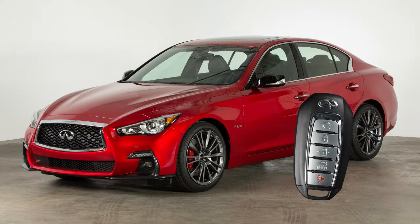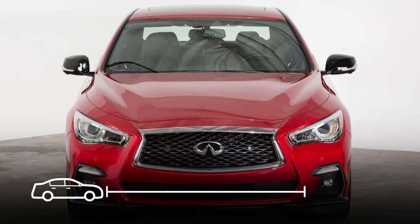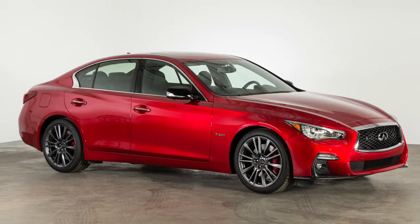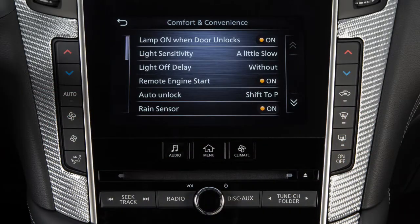The remote start operating range is approximately 200 feet from the vehicle. For remote start to function, the car must be in park with the ignition off and all doors must be closed and locked. The remote start function must also be enabled in the vehicle settings on the lower touchscreen display.